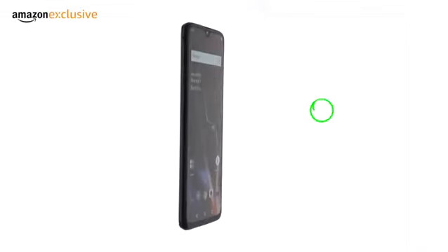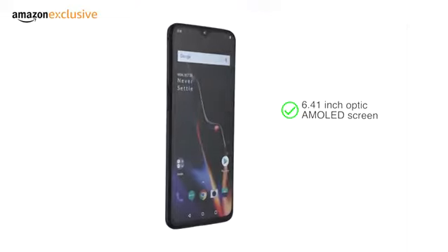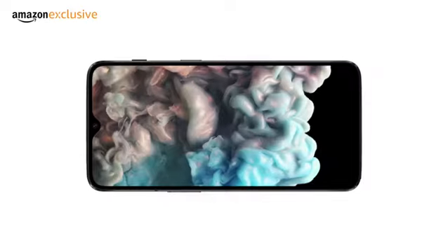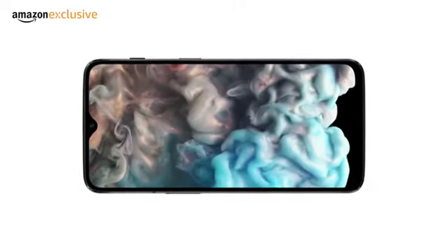The large 6.41-inch Optic AMOLED screen with a smaller notch and 19.5:9 aspect ratio provides a vibrant and immersive viewing experience.